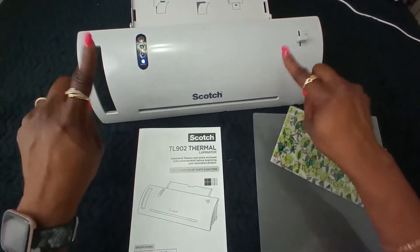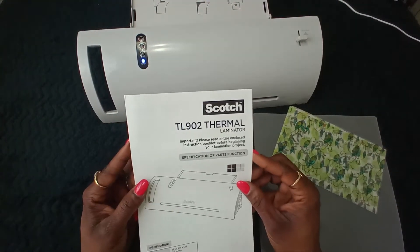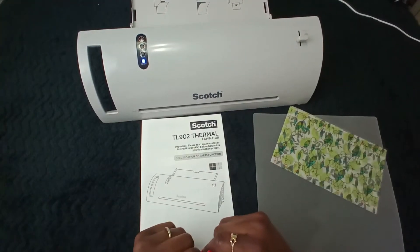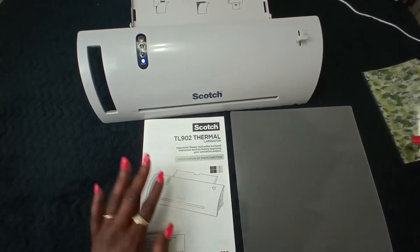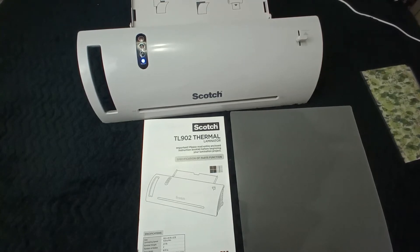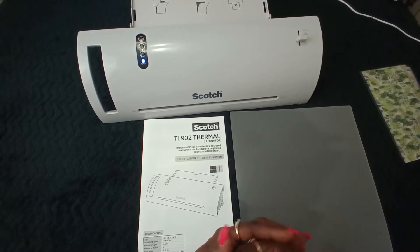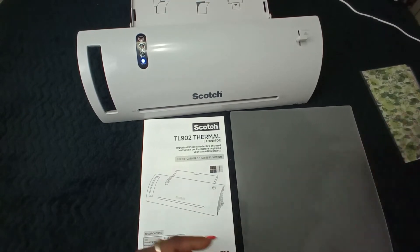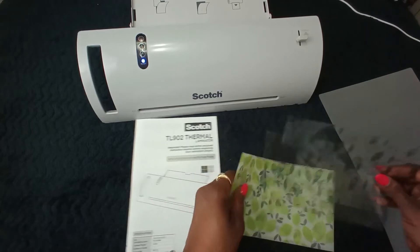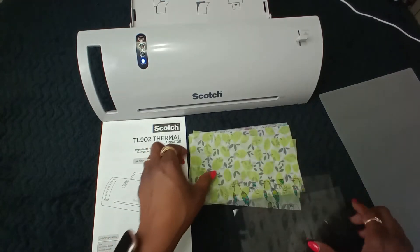In today's video, y'all can see your girl got a laminator from Office Depot — I called it on sale, it probably wasn't too good of a sale, but I didn't pay full price and that's all that matters. It came with a pack of 5 mil laminate sheets, 20 count. I've been watching other YouTubers try to make these cash envelopes.